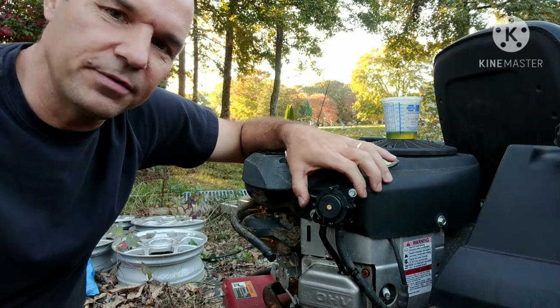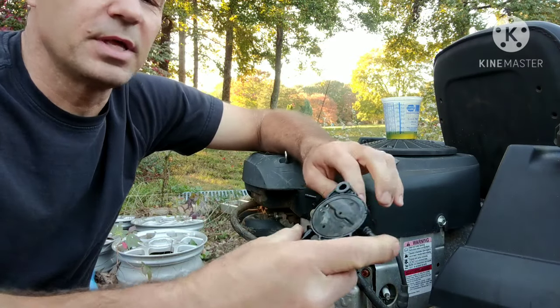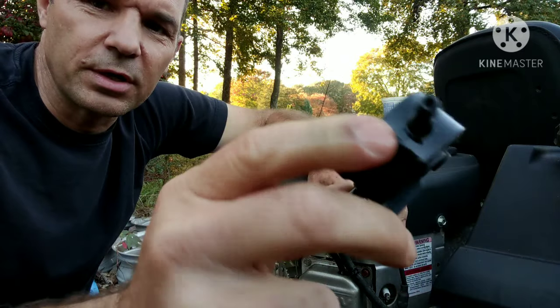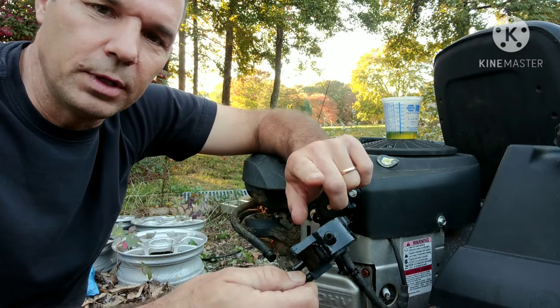I highly encourage you guys to buy factory ones. Get the ones that are Makuni — Briggs & Stratton on the front, Makuni on the back. When you're looking for one online, make sure you look for a real name brand Makuni pump.